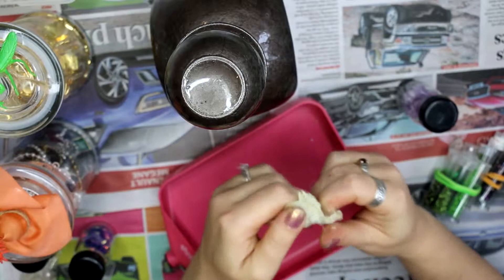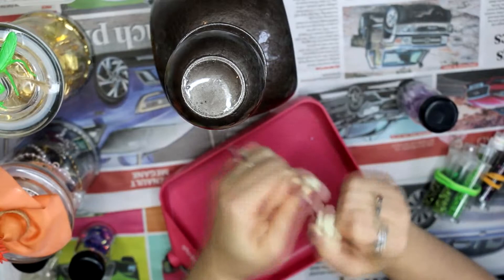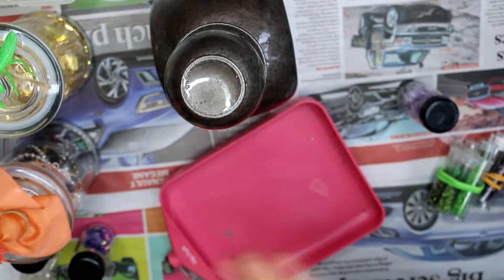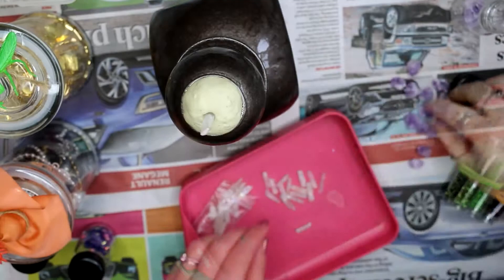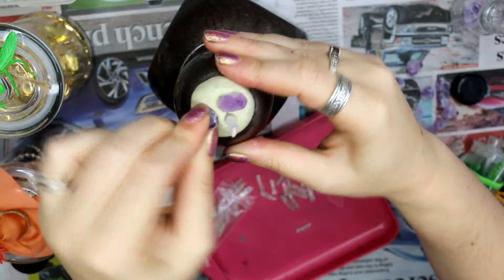I'm using this epoxy two-part clay, which is so great for jewels and things like that because you can push the jewels straight into the epoxy and it will grab them, glue dry, and allow you to sculpt shapes. There was a little divot in the top of the lid and I thought it was a perfect spot to put this epoxy clay.